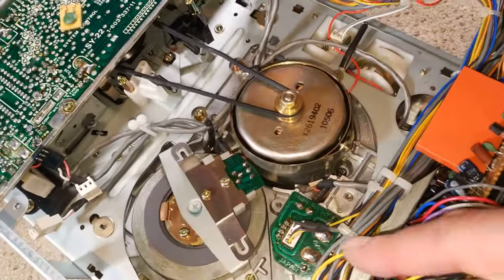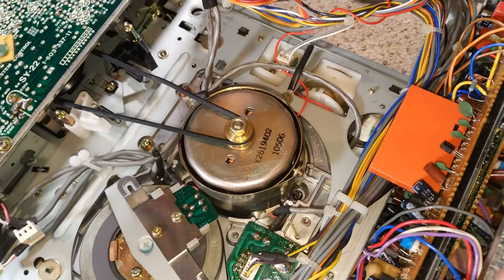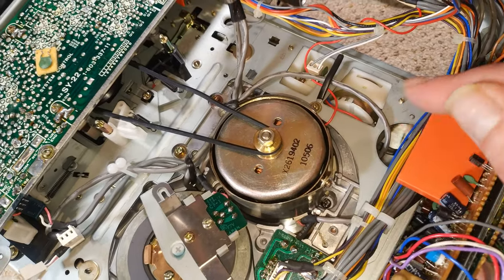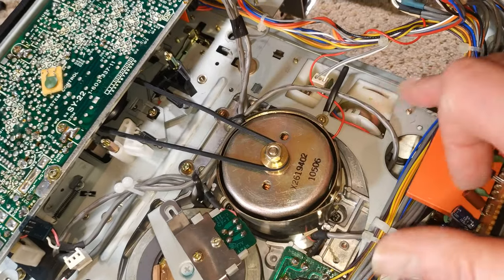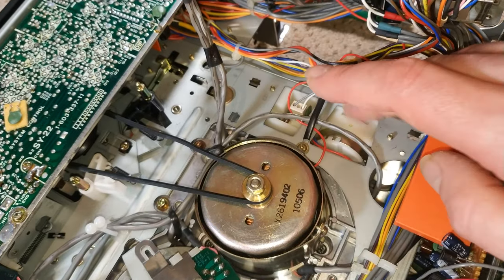The positive side of this is that on the C7 — which this deck I think is based on — there's a horrible loading belt that goes right the way across the back and is a bit of a pain to change. But this doesn't have one because it's the portable version. It's got a separate motor here with a belt on it, so we'll check that.